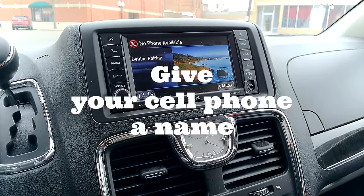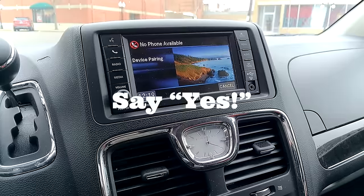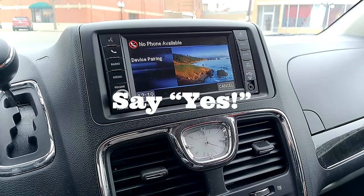Please say the name of the device after the beep. Bubba. Adding... Bubba. Is this correct? Yes.